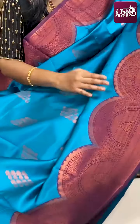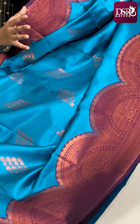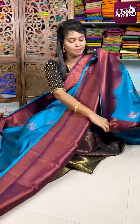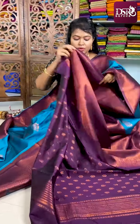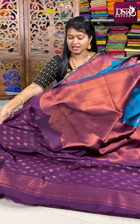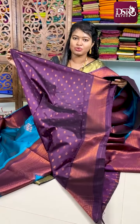The next combo is also a very wonderful one — ananda blue with a jamun color combination. In this catalog each and every color combination is unique because I personally selected these color combinations. See the semicircle border in jamun color and body in ananda blue — it gives a very pleasant feeling. Here comes the pallu in jamun color with semicircle patterns, and here comes the blouse piece.